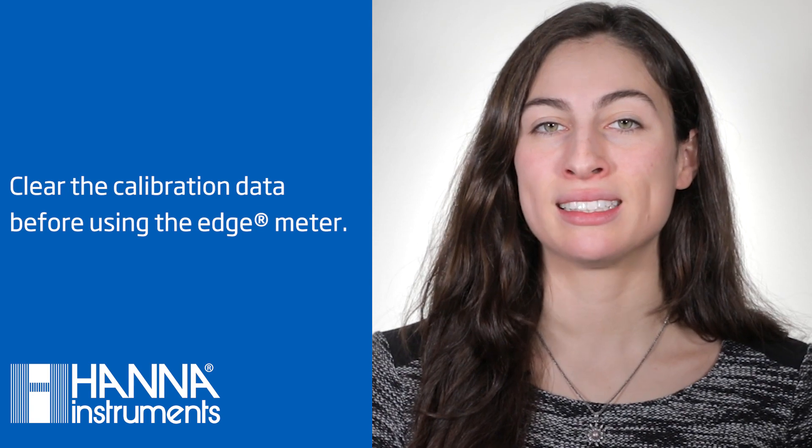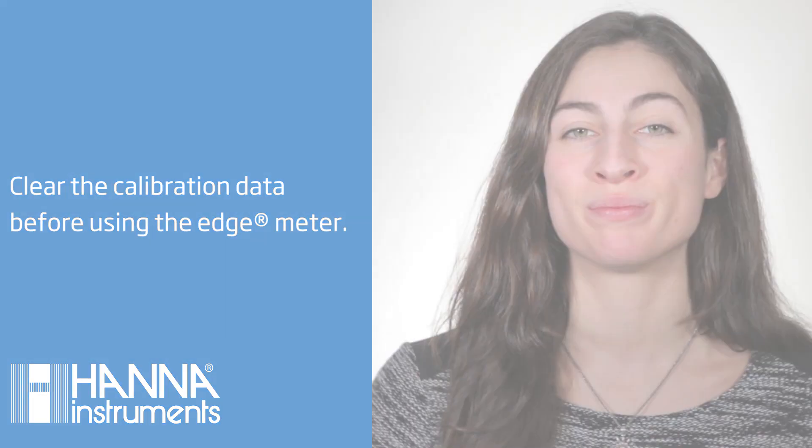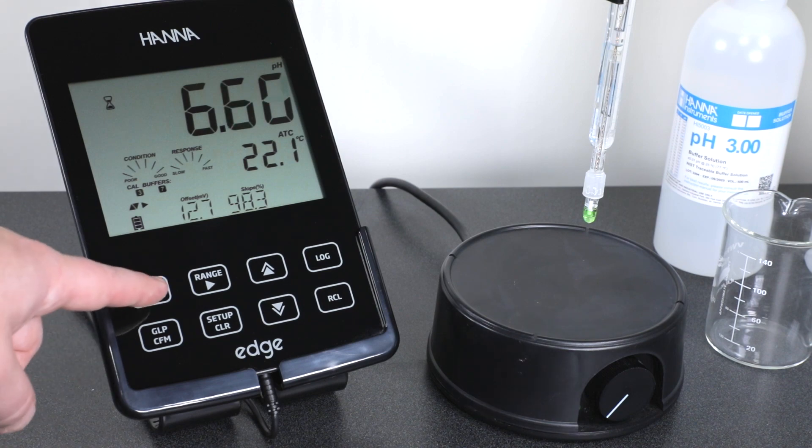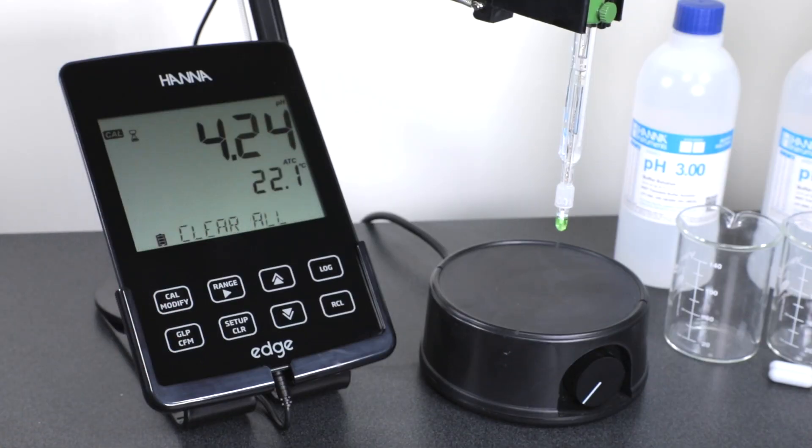Next, we'll want to calibrate the meter. With the Edge meter, the calibration information is stored in your digital electrodes, which enables you to use the same electrode in multiple meters without having to recalibrate. Because of this, it's a good idea to clear the calibration data before you begin. To do this, press the Cal button, then press the Setup Clear button, and then the GLP Confirm button.